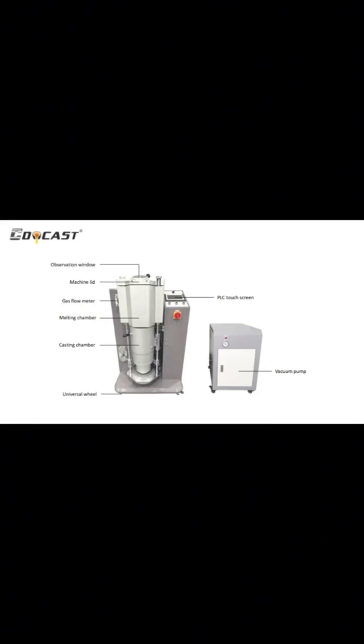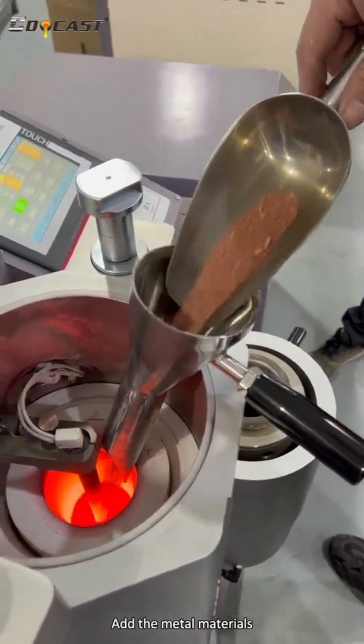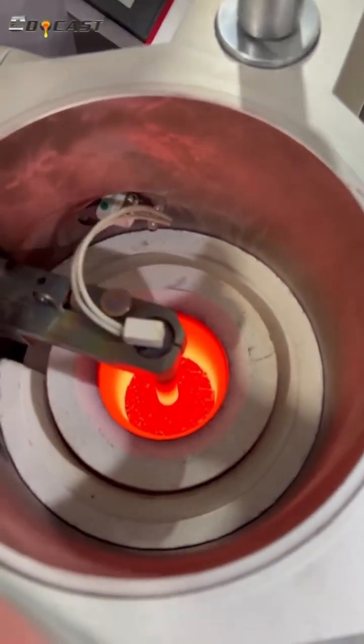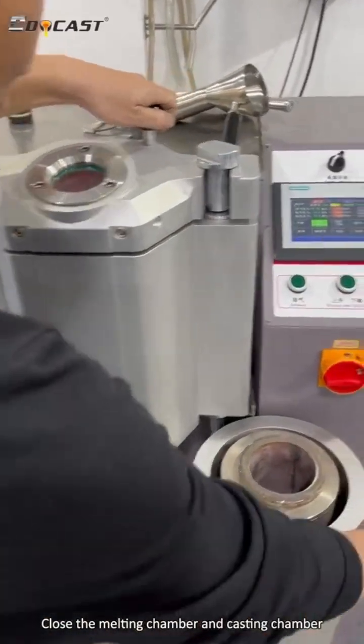Production Operation Process: Add the materials. Close the melting chamber and casting chamber.